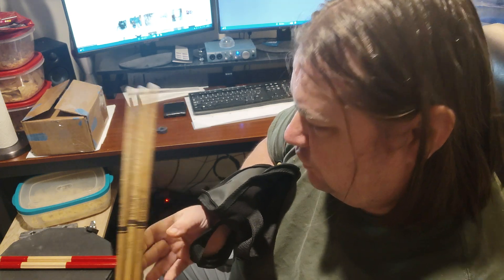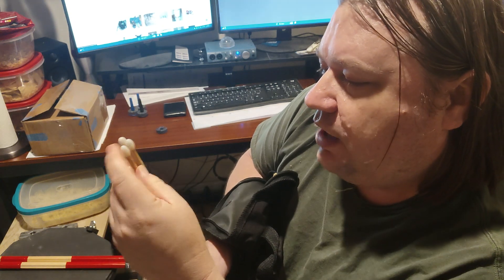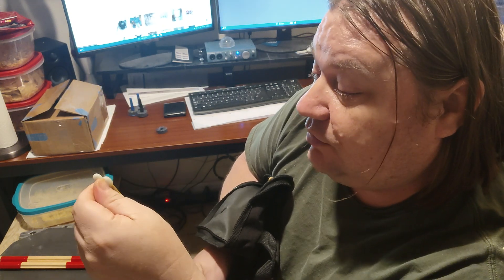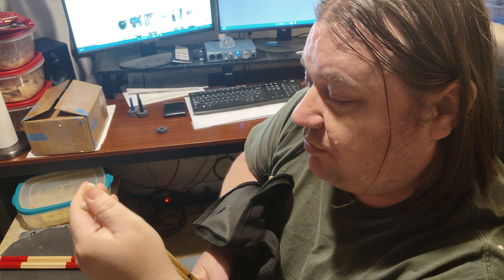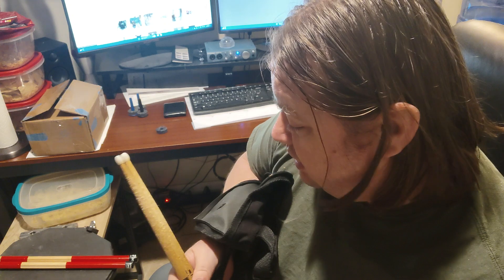I've had these three pairs for a long time — you can see they've gotten a lot of use. What I like about the nylon tips is they last until the sticks break. Wood tips do break, but the nylon tips last. You can keep drumming with these until they break.